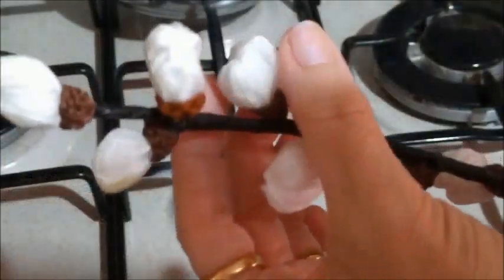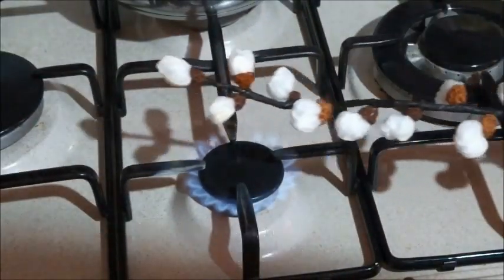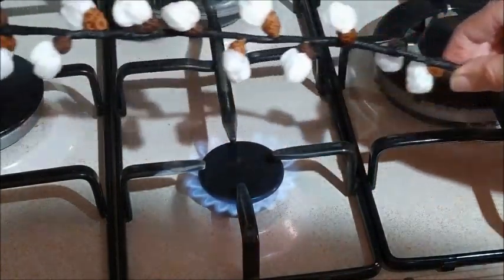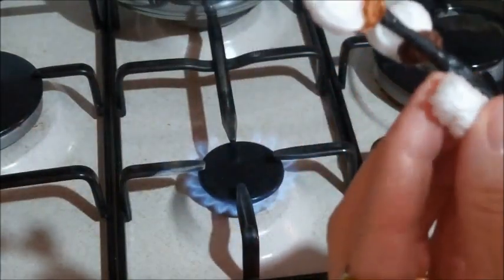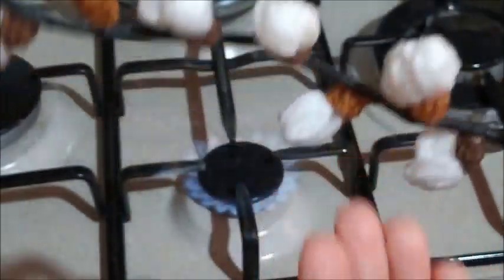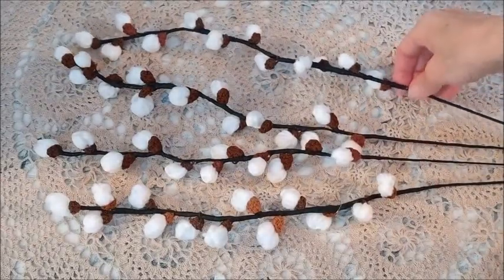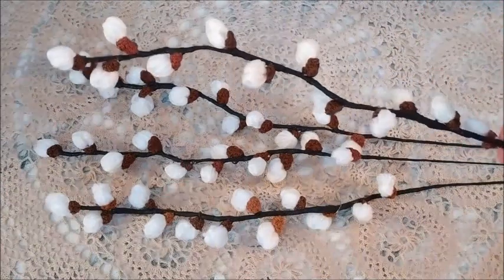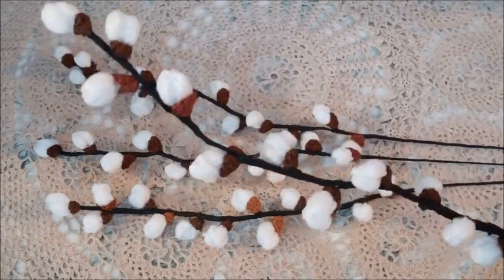Per renderlo più uniforme e per togliere quei peli che lascia la lana, passate leggermente sulla fiamma. Ed ecco, i peli che lascia non si vedranno più. Io ho preparato i primi quattro ramoscelli e ora continuerò e ne preparerò altri. Come avete visto, il procedimento è semplice e anche veloce da realizzare.